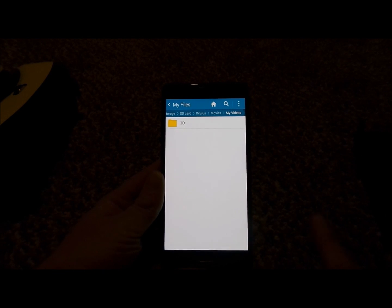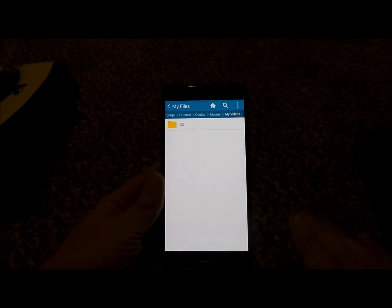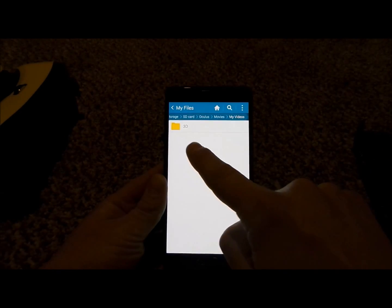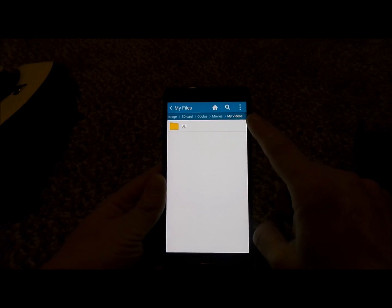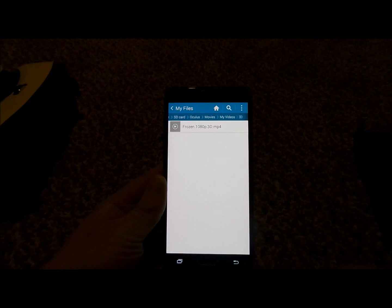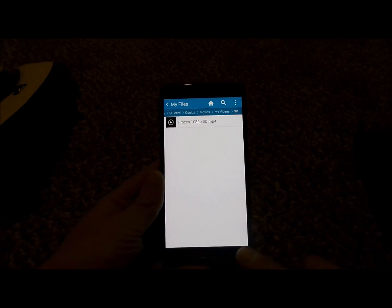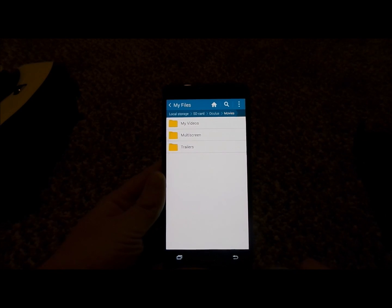Now, if you have a 3D movie — not a 360 video, but a 3D movie that pops out from the screen — then you'd be able to make a folder inside of My Videos referred to as 3D, making sure you use a capital 3 and then a large D. Then you'd be able to put the movie inside of there in the 3D format so you'd be able to watch it.